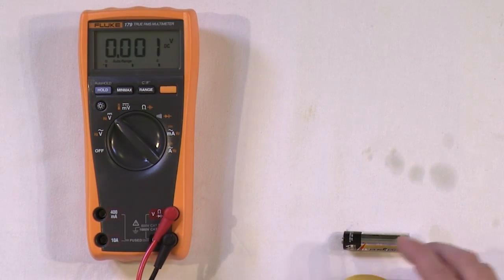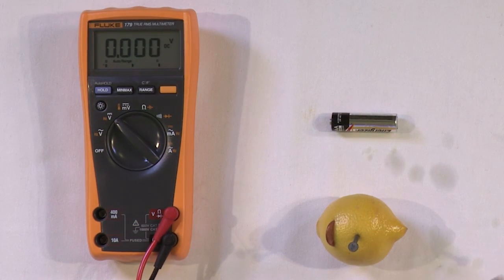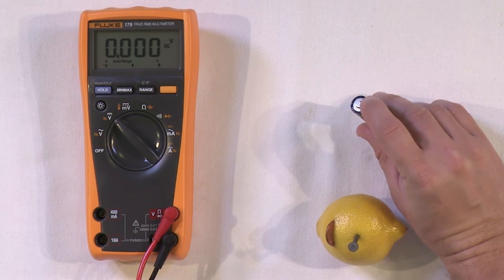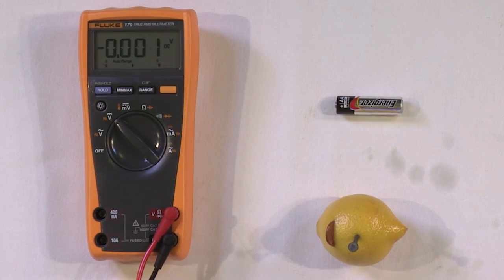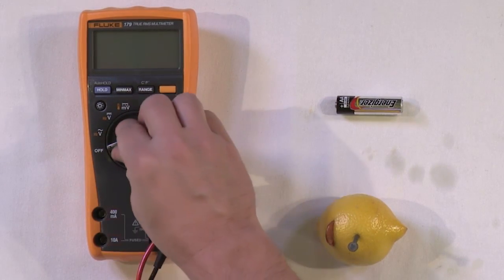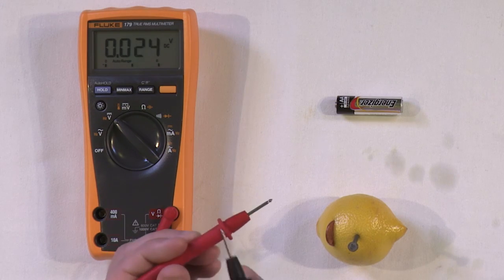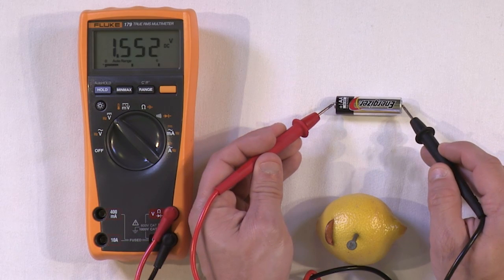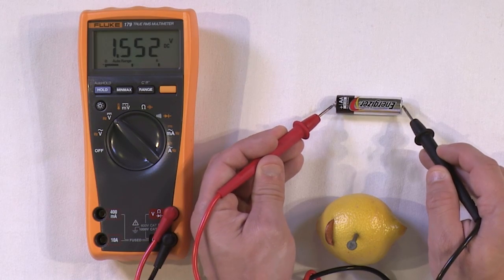So we have our lemon battery, and on top I have a regular AA battery. All batteries have a positive and a negative side. For this battery, the positive side is the one with the nub sticking out at the top — that's always positive. When we turn this meter on to measure voltage and put the red lead on the positive side, we measure 1.55 volts — about 1.5 volts for this new battery.